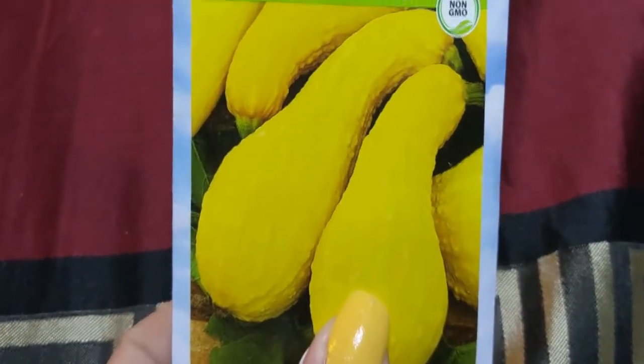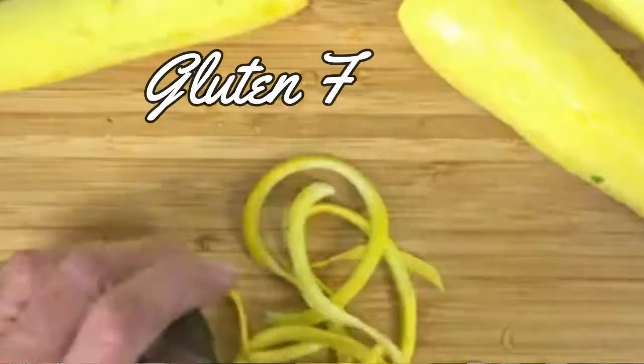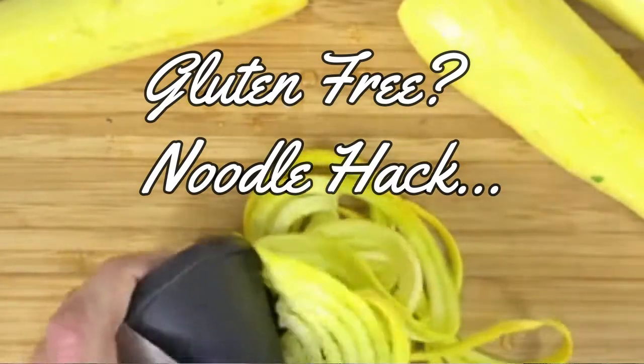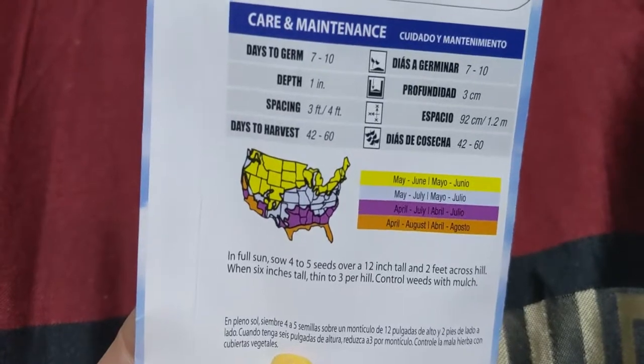This right here is a Yellow Summer Crookneck, and these are great to cut up into stews and all that. They're delicious and sweet, a good firm squash — I love these.